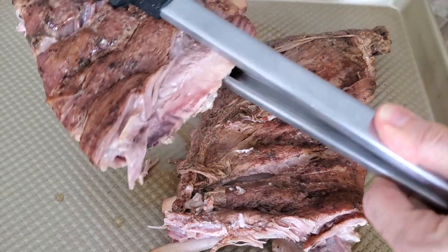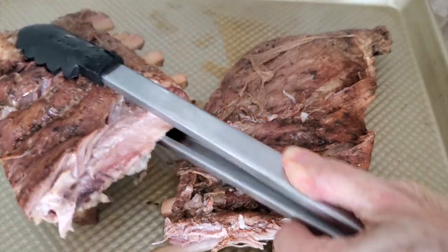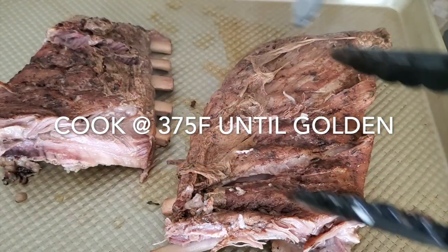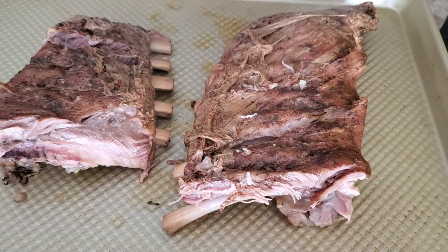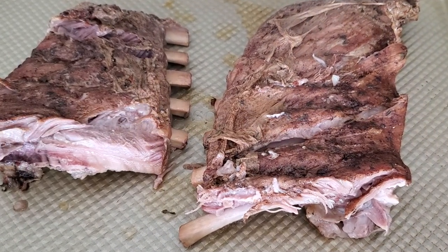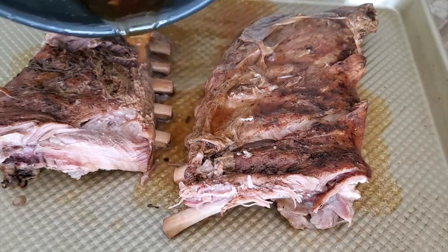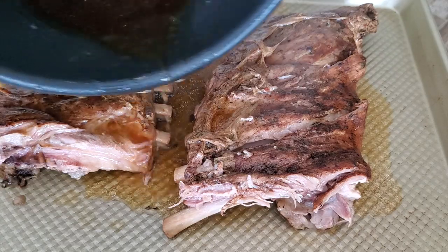We are gonna place it now in a 375-degree oven. We're going to add the liquid that it was cooked with, and place it in the oven — or on your grill if you have your grill outdoors right now. We're gonna make it crispy and golden on the outside.